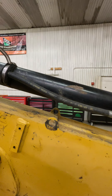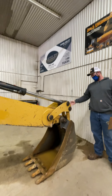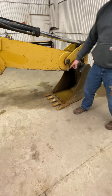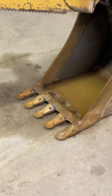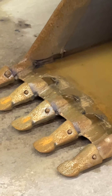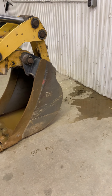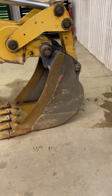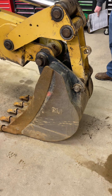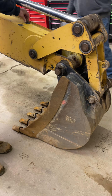Back here on the bucket: same thing — lots of pins, lots of retainers, lots of grease fittings. Our teeth need to be in good shape; they look good, they've got a good point on them, and all of our pins are still in place for the teeth. Our bucket itself has good welds, it's not dented, not busted apart, no holes in it. We also have our pin points — our lifting points.